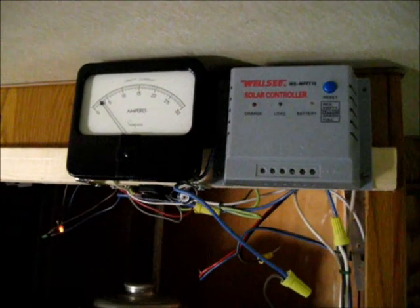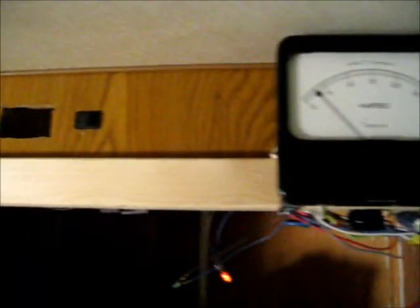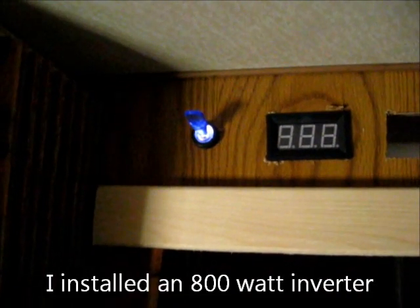This is the electronic section of my solar power setup. I have here my inverter switch. Flip it on and I have power to all my 110 outlets in the trailer.